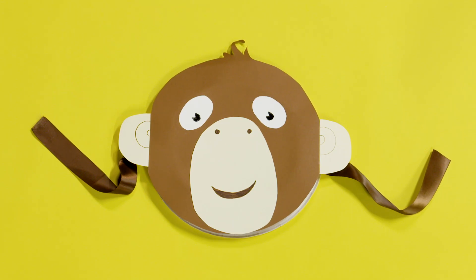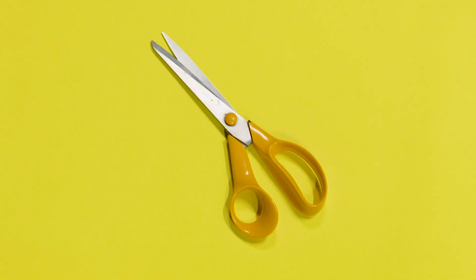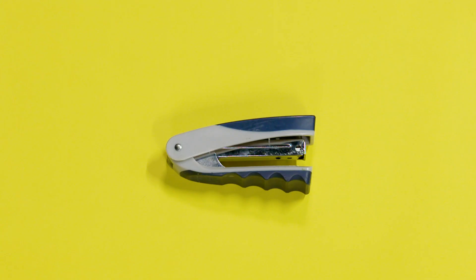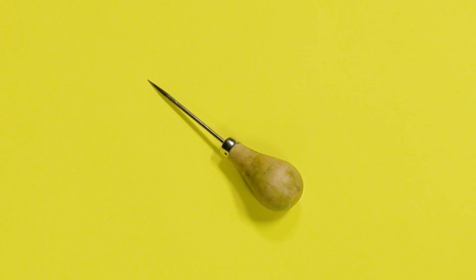So today we're going to be making this monkey mask. To make the monkey you will need a paper plate, paper or card in brown, cream and white, felt pens, scissors, a glue stick, some ribbon, a stapler, and a braddle or a sharp pencil.